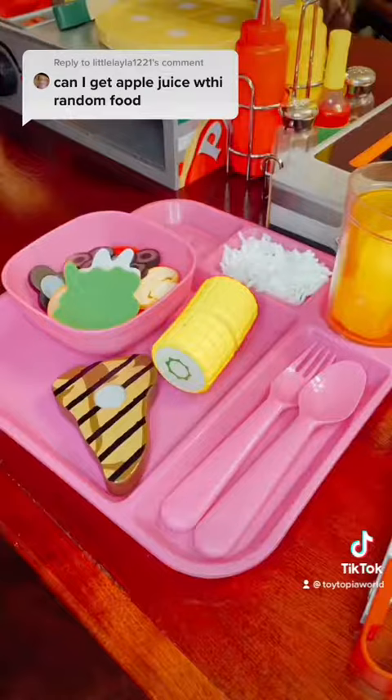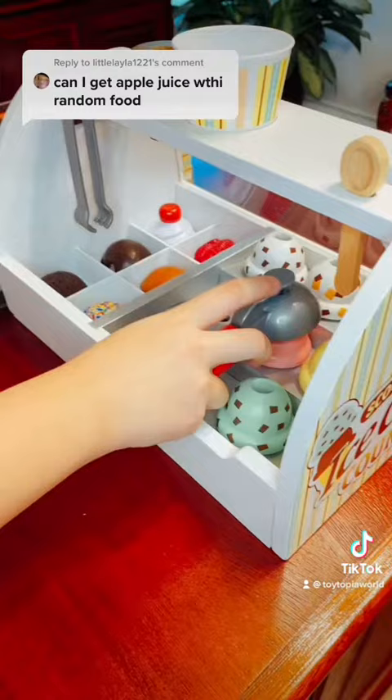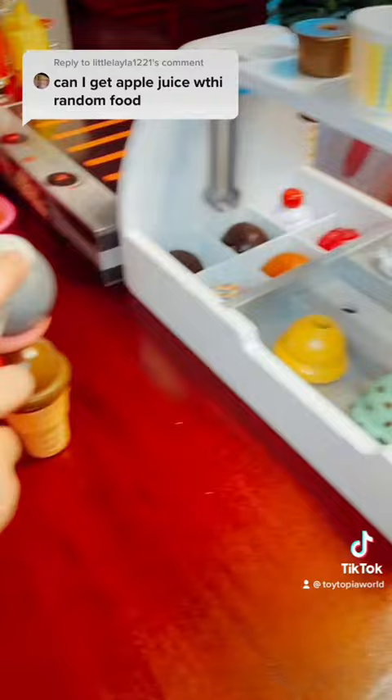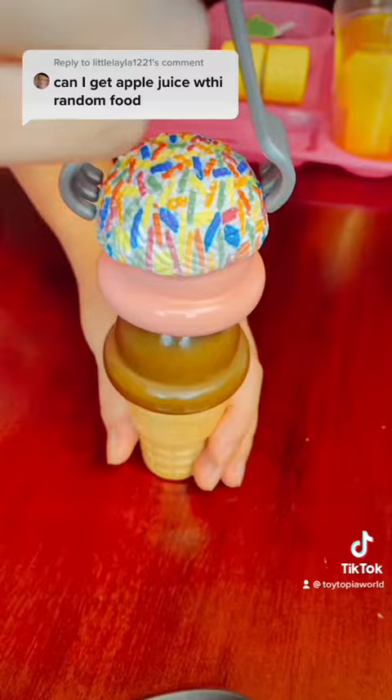Now it's time for dessert. Here's the chocolate. Now the strawberry. Of course we can't forget about the sprinkles. Let's put it on the tray. Your order's ready. Make sure to comment your orders.